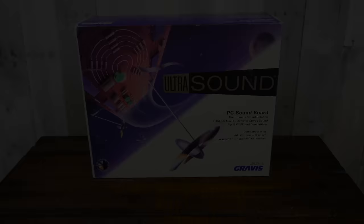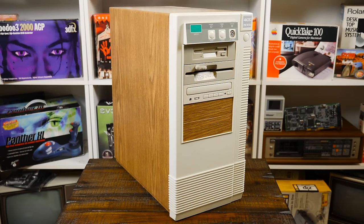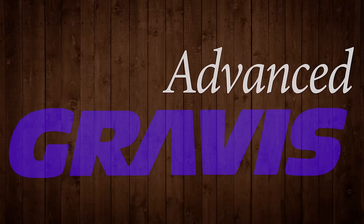That being said, there must be a reason for the Ultrasound's continually rising price tag and avid fanbase, so let's dive into the history of the card, unbox this original GUS Classic, and set it up with the LGR Woodgrain 46 and see how it performs.